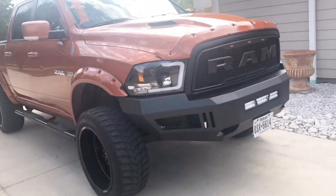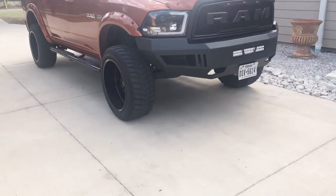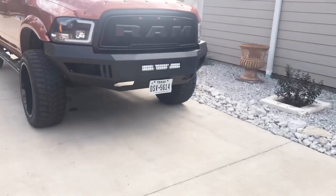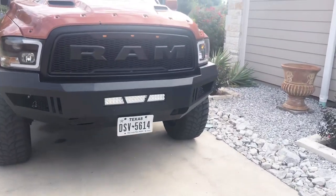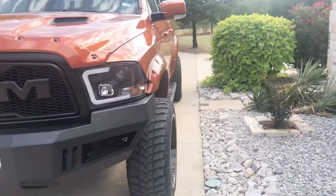I forgot to mention I do have aftermarket headlights and tail lights. Like I said, I am pretty late to this YouTube thing so I've done a lot already. I should have recorded it all. But I still have a few things coming for this build.